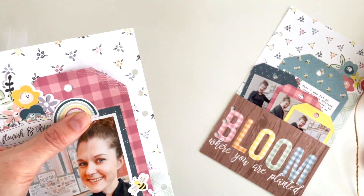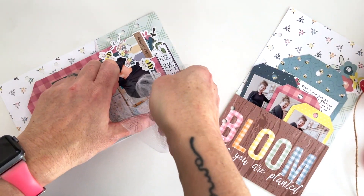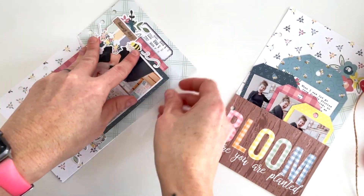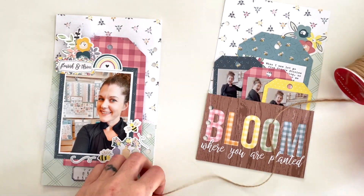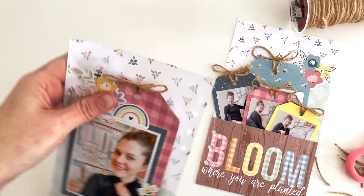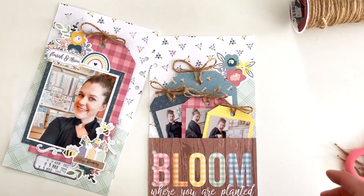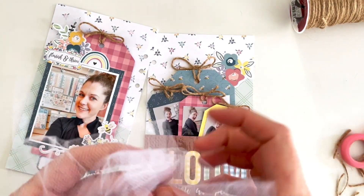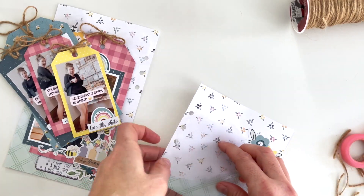I'm making sure the tulle comes over the top because white tulle on a white background doesn't have a huge impact, so I want to make sure you can see it. I do the same in the other corner, then put it behind the blue tag at the top as well, adding in all of these twine pieces. I add the last of the tulle up in the top corner behind the blue tag so it matches. There's just a little more depth — some fun texture — and that is it for this layout.